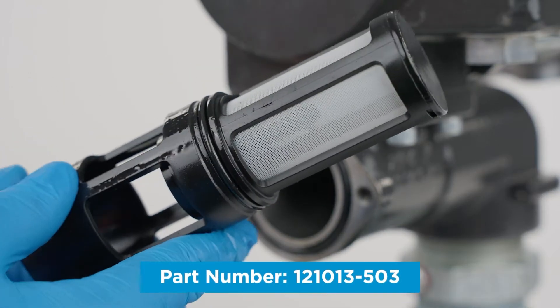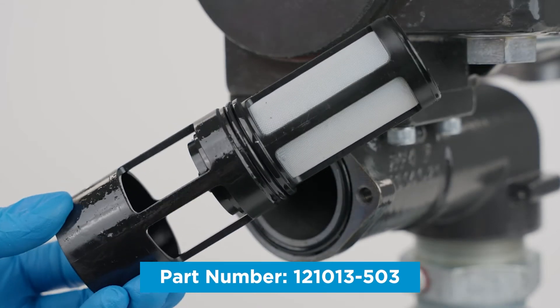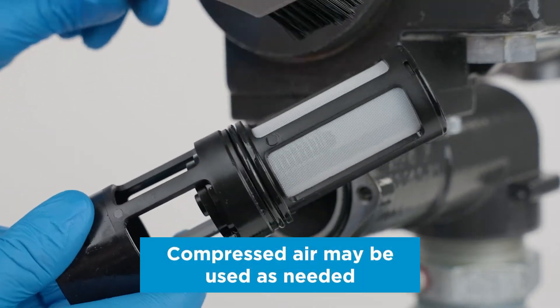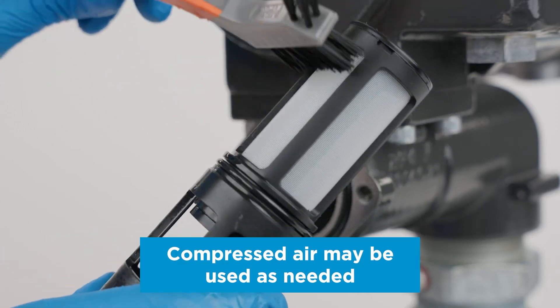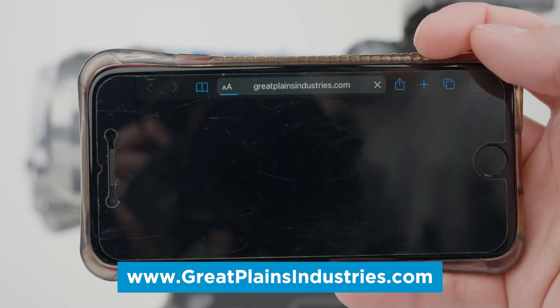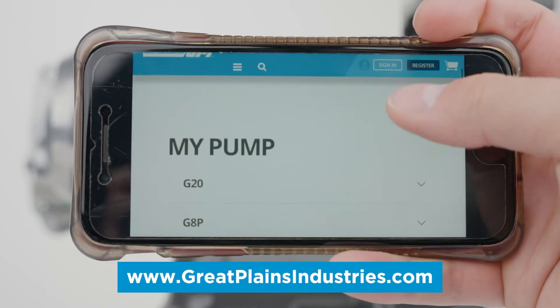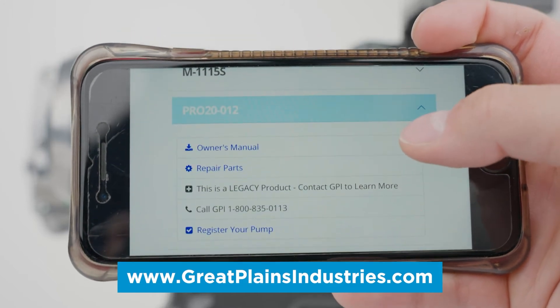Inspect for damage or clogs. Clean the strainer with a soft bristled brush and solvent. If the strainer is damaged, replacement parts can be ordered through our website by scanning the QR code on the side of your pump with your smartphone.